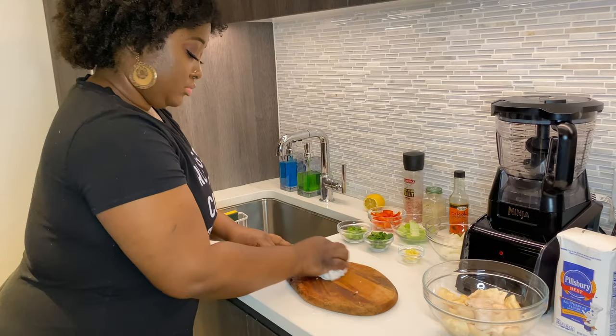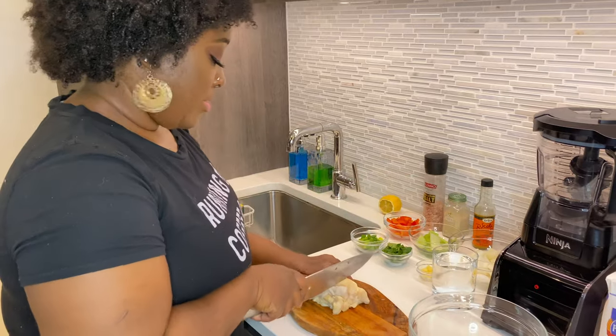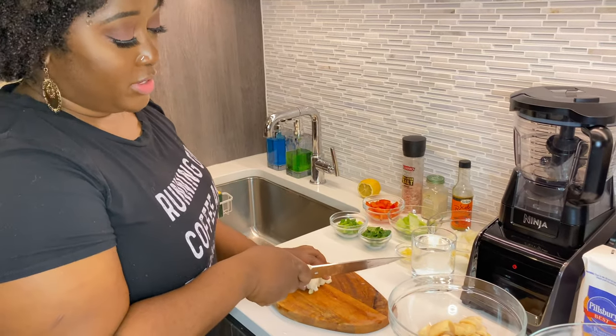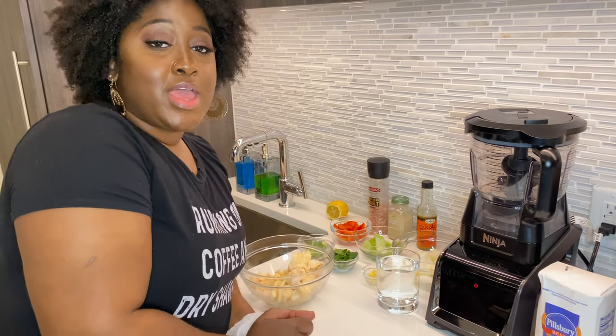At this point you usually want to tenderize your conch, which usually happens in the grinder or with a meat tenderizer — you can bang it up a bit. Since it's going right into the food processor, I'm skipping that. Now that the conch is clean, do a rough chop — not tiny pieces, just rough, because we're putting it in the food processor. Also, you'll need one and a half cups of water.